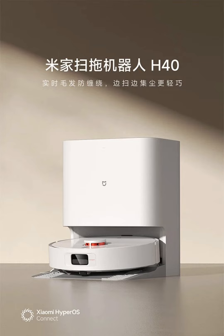The mop can automatically lift when it detects carpeted areas, preventing the mop from getting wet and dirty. It also features intelligent mop lifting during rinsing and drying processes, which helps avoid secondary contamination and keeps floors clean and dry.